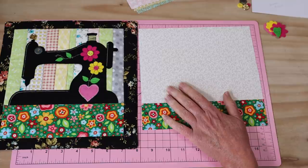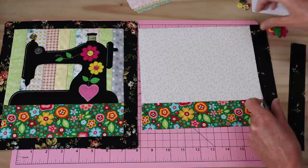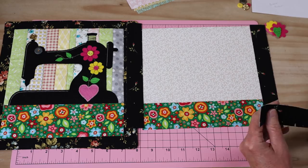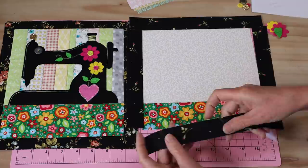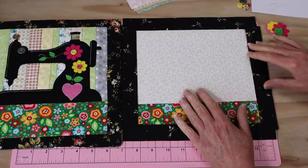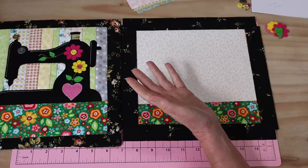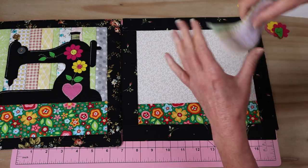Our side strips are 22 centimeters by 3 centimeters and they will frame up our little quilt. The top strips are 26 and a half centimeters by 3 centimeters, which frames it up beautifully. Because I'm doing my sewing machine in black, I've chosen a print that is predominantly black. I'm going for a very retro, eclectic color mix, but you can do yours in anything you like — and of course your sewing machine doesn't have to be black.